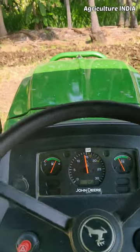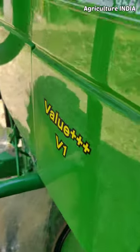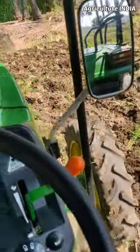Hello Friends, I am telling you about cultivation in the basic tractor. I am telling you about Jondi tractor.